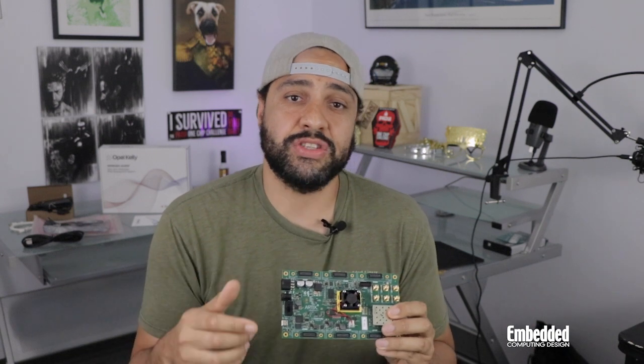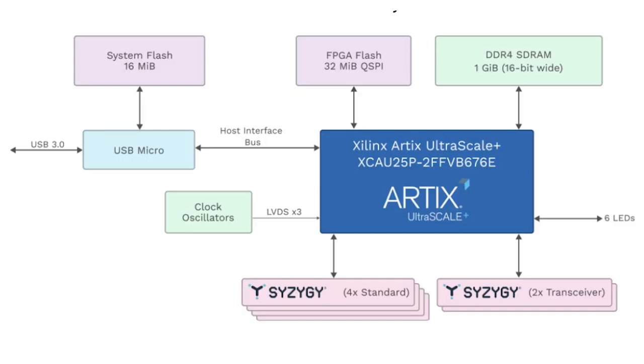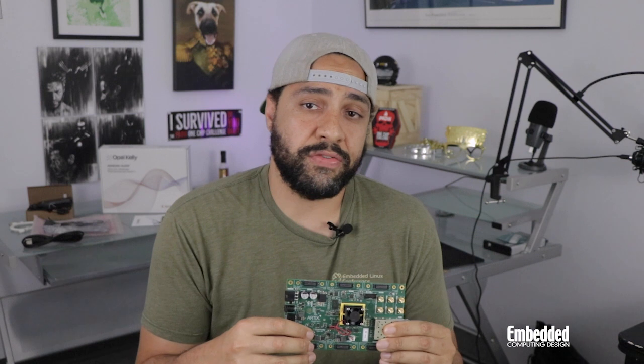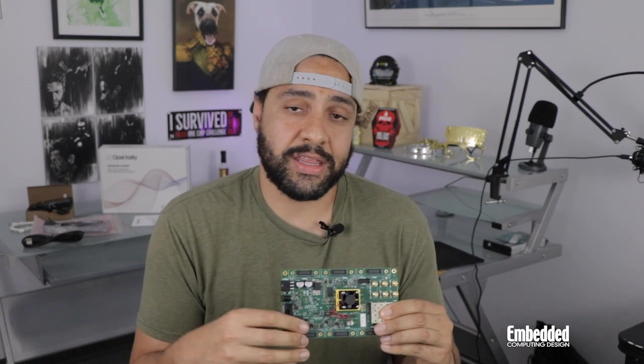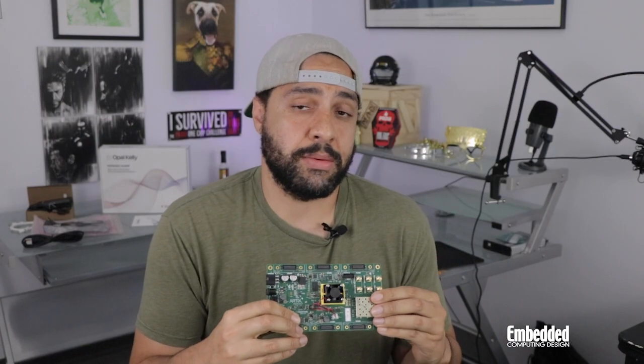But looking around the board, you won't find anything like a MIPI camera interface. That's because those and other signals are routed over the open standard Syzygy interface connector, which provides a low-cost, high-density, high-performance means of connecting FPGAs to peripherals in use cases like sensing and data acquisition. For example, the Syzygy connectors can be used as a low-pin count, impedance-controlled interface to FPGA mezzanine cards, like the one in the image we saw earlier that hosted three MIPI cameras simultaneously.